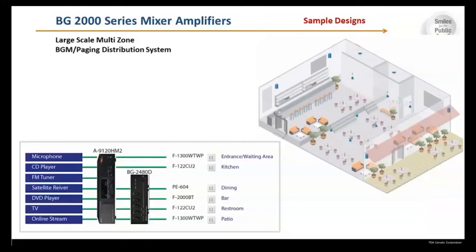Here is a large-scale multi-zone BGM paging distribution system example. You could have a microphone, CD player, FM tuner, satellite receiver, DVD, TV, or online stream going into the TOA A9120 DHM2, out to the F1300 WTWP directly and then to F122 ceiling speakers. The BG2480 would accept outputs from the A9120 and pass them on to pendant speakers, wall speakers, and ceiling speakers. All divisions are connected to the ZM9014 remote control panels.